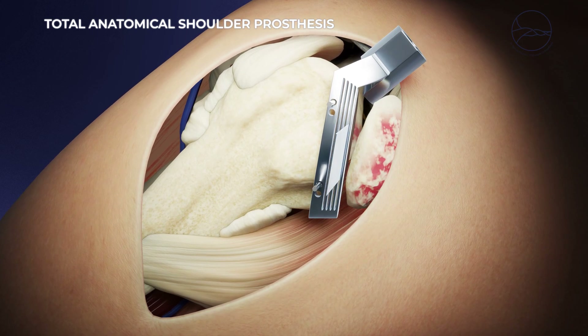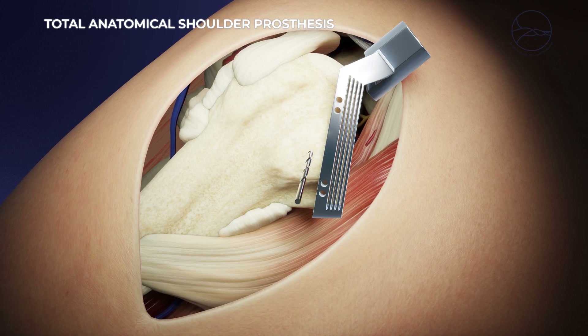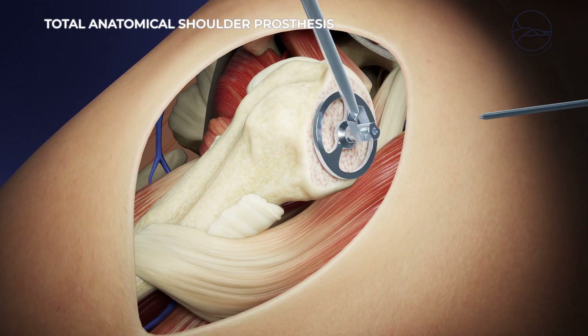When the tendons and muscles are in good condition, an anatomical prosthesis is chosen, which respects the natural mechanics of the shoulder.